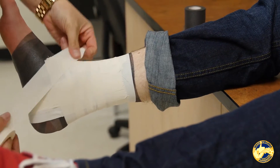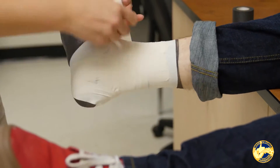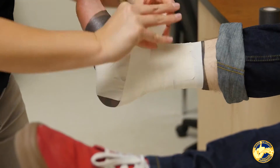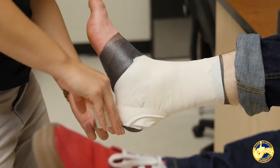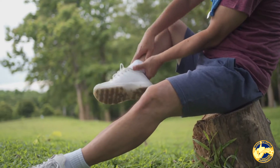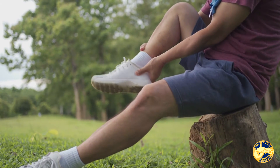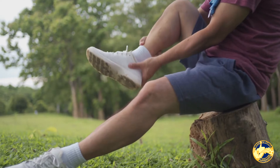The other ankle sprain you can get is what they call a high ankle sprain. The typical mechanism with that is what we call an eversion — they're actually rolling their ankle inwards. They can get point tenderness that's a little bit higher than a lateral ankle sprain, and the point tenderness may be on the inside of the ankle as well.